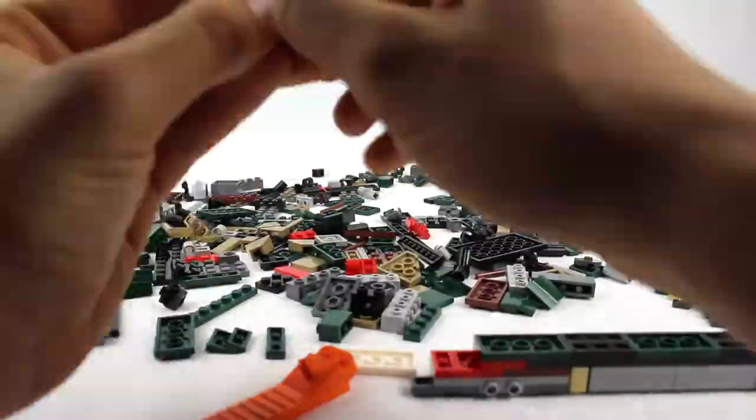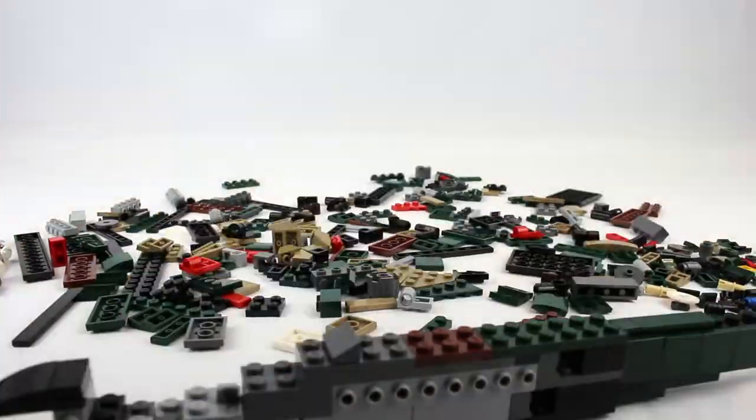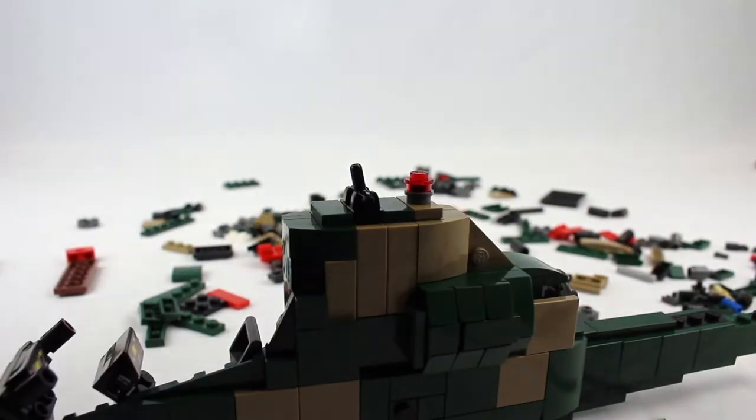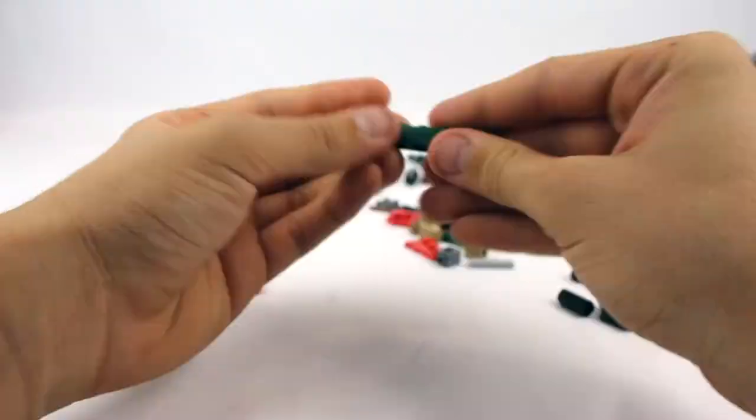The build took me about an hour, but I was listening to music and having fun, like you should do when you're building LEGO kits. It was pretty difficult compared to LEGO, of course, but nothing off the par of Brickmania kits.